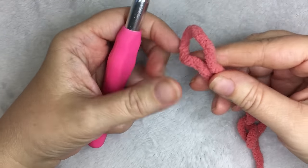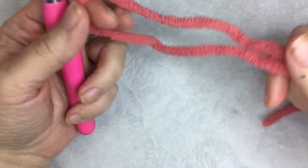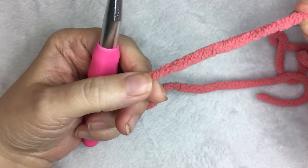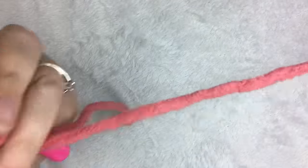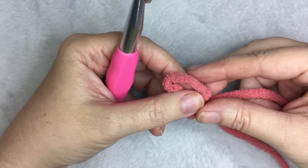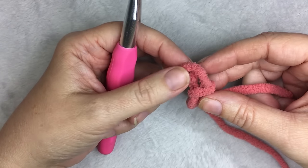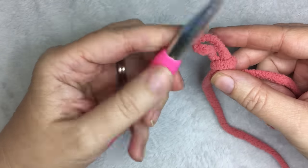Today I'm going to show you using a 9mm crochet hook and Bernat Blanket yarn in Terracotta Rose. For this pattern, you need a multiple of 6 plus 2. For the blanket, I used 62 — so 6 times 10, plus 2 stitches. For the example, I'm just going to use 26, which is 24 plus 2.